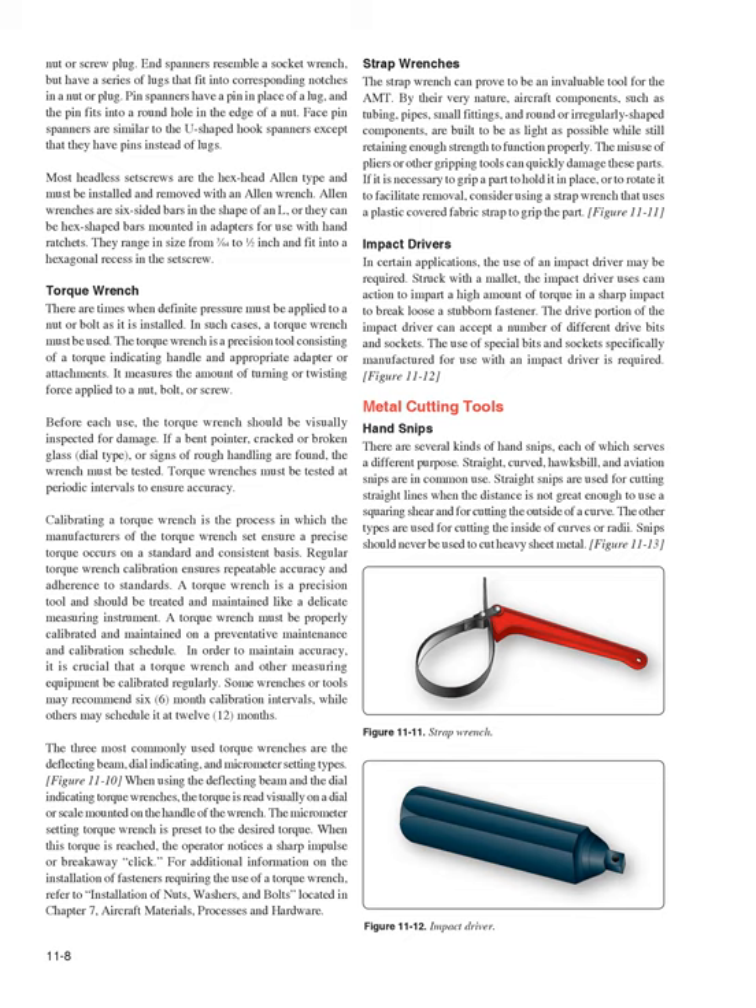Metal Cutting Tools — Hand Snips: There are several kinds of hand snips, each serving a different purpose: straight, curved, hawk's bill, and aviation snips are in common use. Straight snips are used for cutting straight lines when the distance is not great enough to use a squaring shear, and for cutting the outside of a curve. The other types are used for cutting the inside of curves or radii. Snips should never be used to cut heavy sheet metal (Figure 11-13).